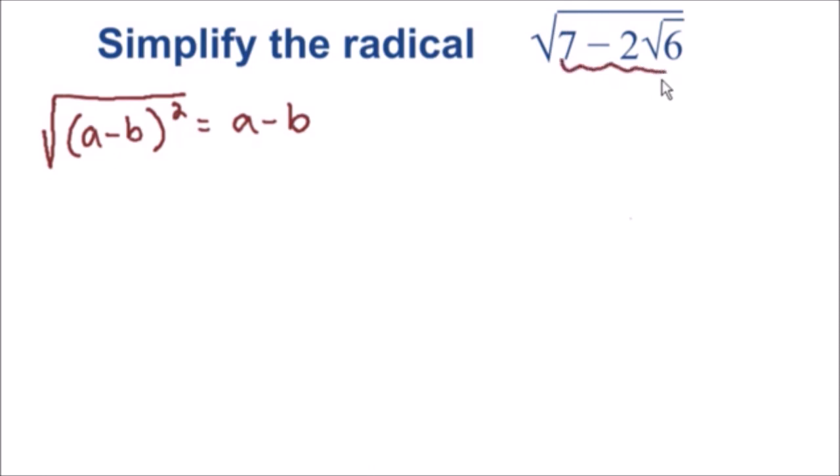So how do we make the inside of this square root a perfect square? We need to manipulate this somehow in order to make it a perfect square. The first thing I'm going to do is rewrite this seven as six plus one. So instead of writing a seven inside of the square root, I'm going to write six plus one. And we can't forget that we still have our minus two square root of six term as well.